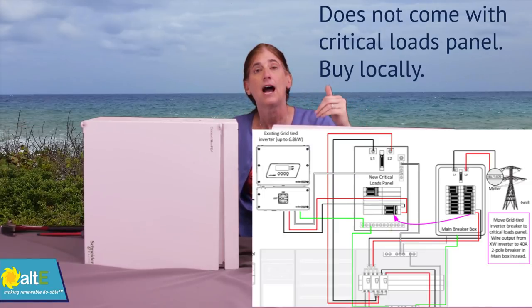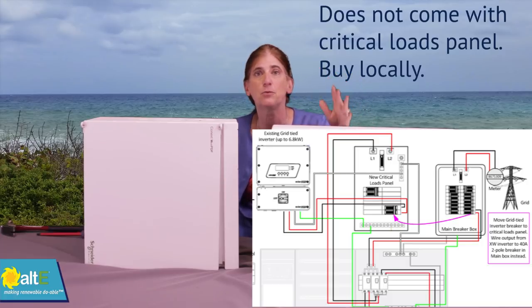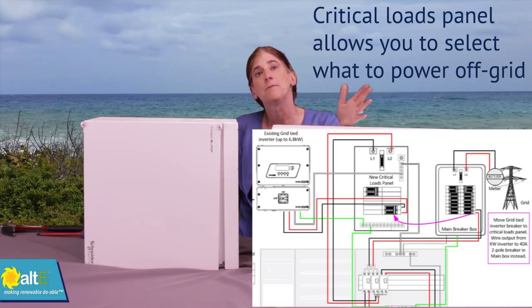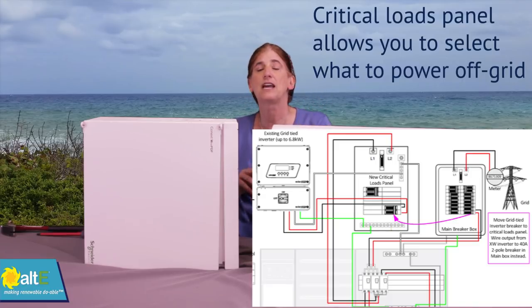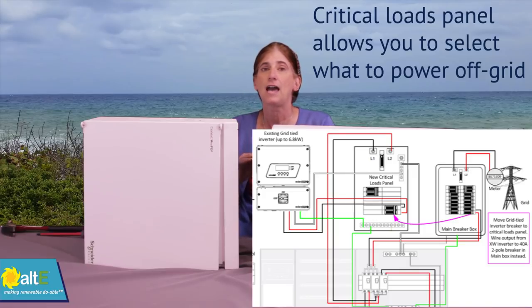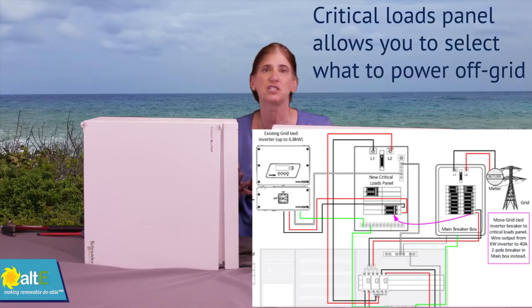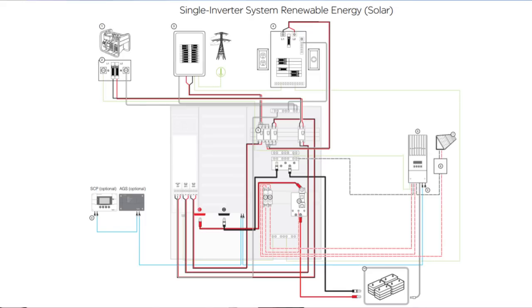What this kit does not include is a critical loads panel — you do need to buy one to make this work. A critical loads panel is just a fancy way of saying an AC breaker box where you put your most important loads. This separates them from your main breaker box so you can select certain outlets and certain lights to be powered by your battery bank, while leaving non-critical things like your hot tub out. You can buy a critical loads panel locally — it's just an AC breaker box, probably 100 amp minimum. We'll show you how to connect it in another video.